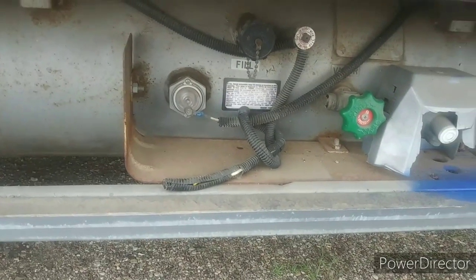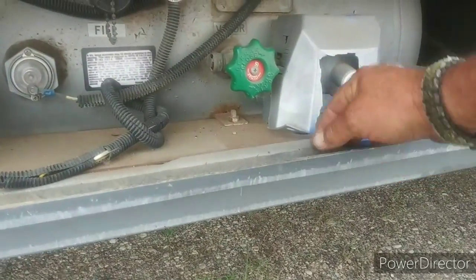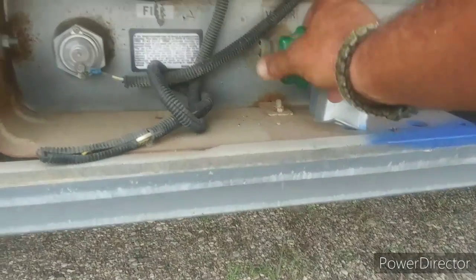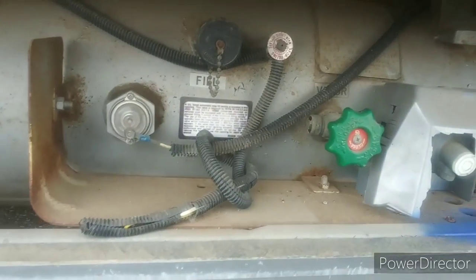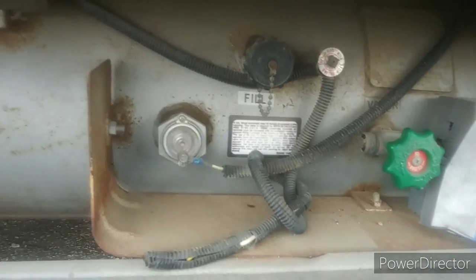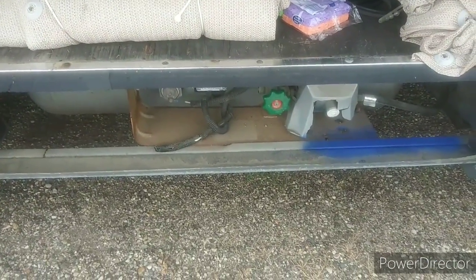Well, first things first. We're going to turn off the propane line. That way we will have no more propane in the house. That's shutting off the propane to the refrigerator, of course. It's good and tight. I'm going to check it again. Okay. Now we're going to walk around to the other side and we're going to go to work.